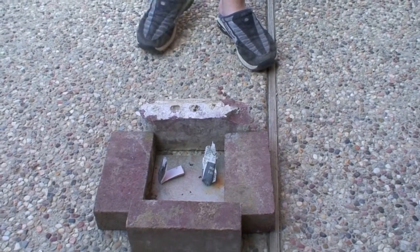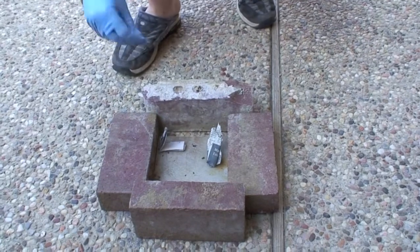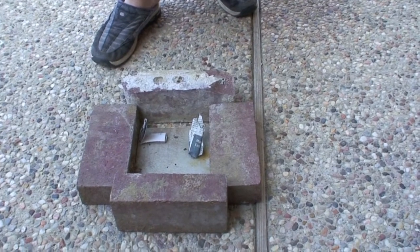Ammonium nitrate. Which one's ammonium nitrate, Connor? The one on the... this one. That one's the control sample. So we're trying to see if regular newspaper has as much smoke or more. Less or more. Okay. Go.